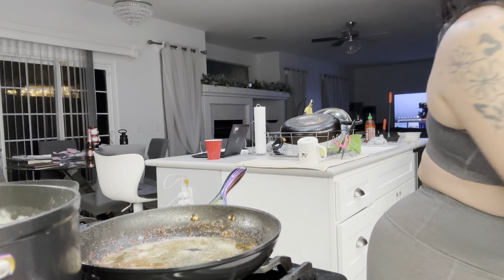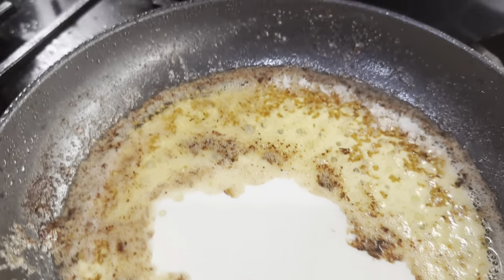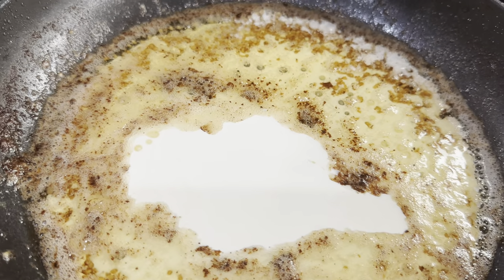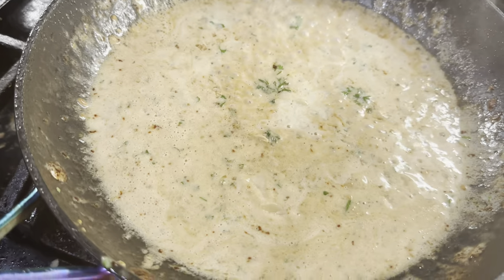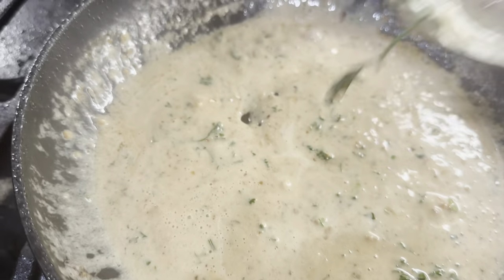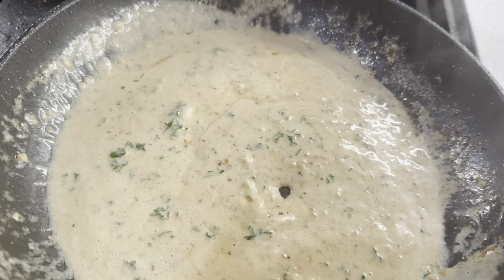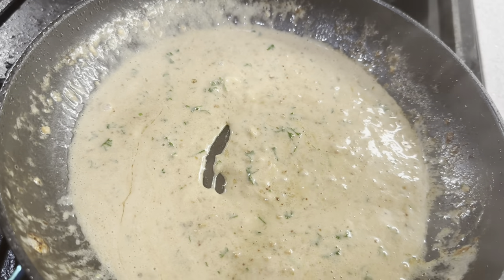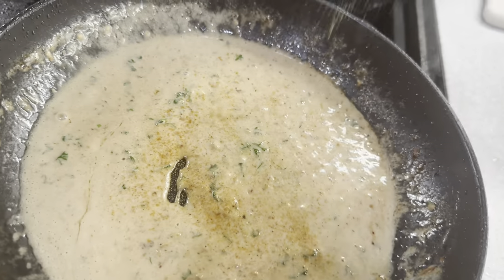Now we're going to add the garlic. Into the butter I added some heavy whipping cream, garlic, and now some lemon juice — there's a seed in there. Also adding some parsley and parmesan cheese. Taste it, make sure it's delicious. If needed, add a little salt or pepper.